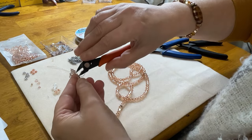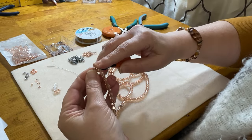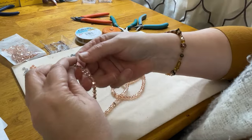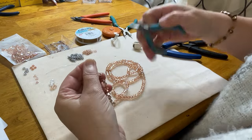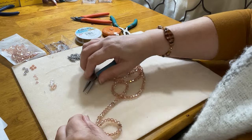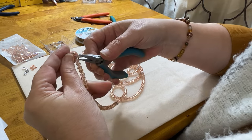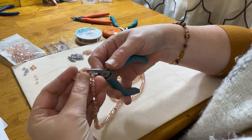I'm going to go ahead and get rid of my tail now that I've crimped off. I'll get right in there with my flush cutters and get rid of that wire. Now let me put a crimp cover on that. This is going to be so cool — just putting a crimp cover over that crimp tube.